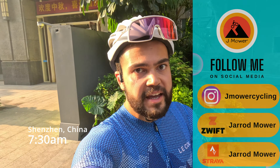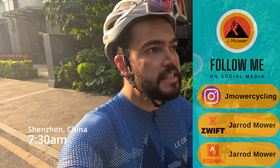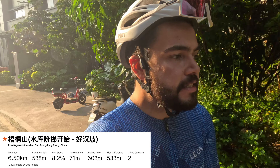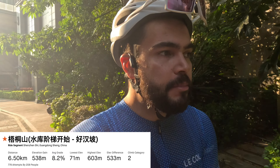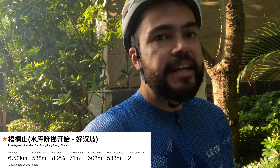It's 7:30 and I'm heading out for a pretty long ride. There's a huge hill in my city that I'm going to take on — it's about seven kilometers at eight percent. Never been there before, so it should be fun.